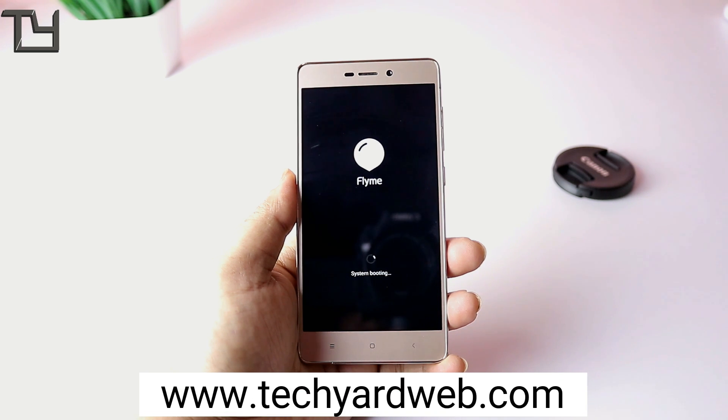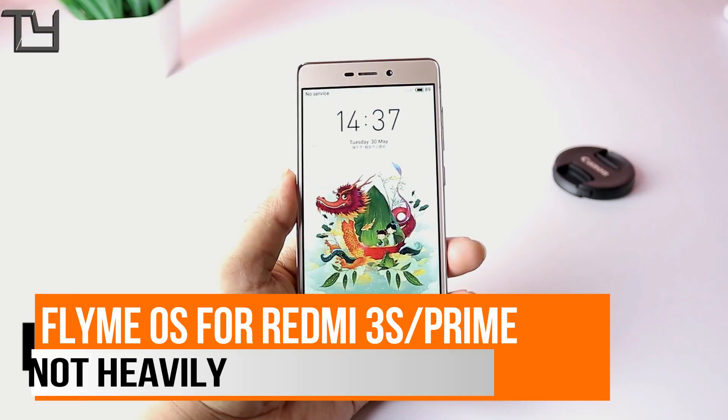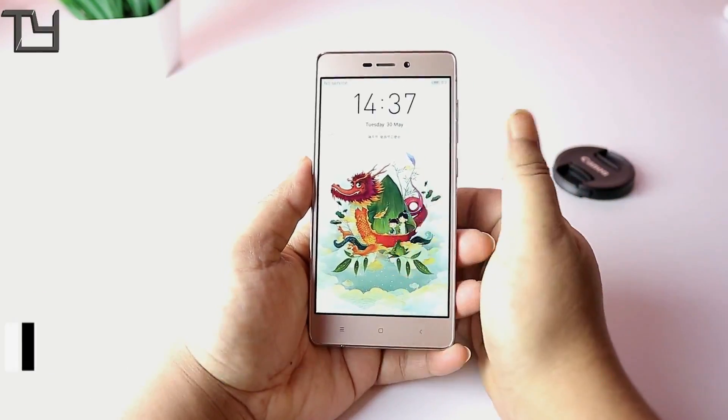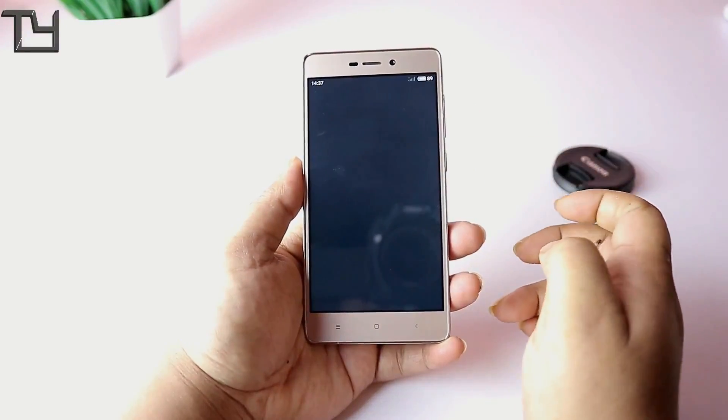Hey guys, this is Saurav here from TKR, and today I am back with another new ROM for the Redmi 3S or the 3S Prime — it is the Flyme OS for the Redmi 3S Prime.